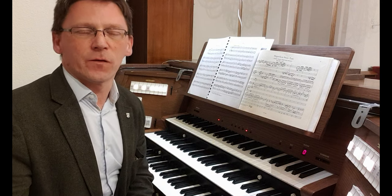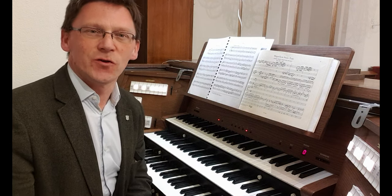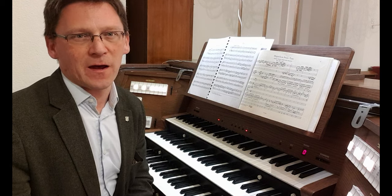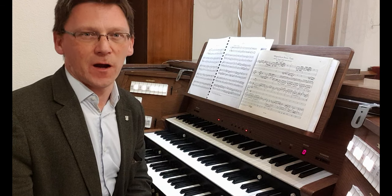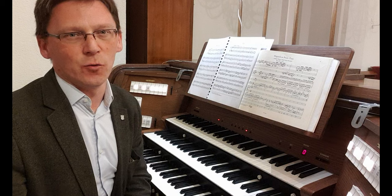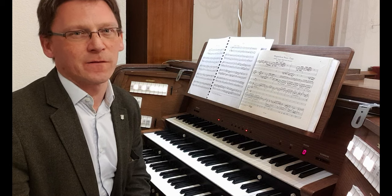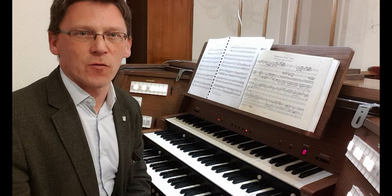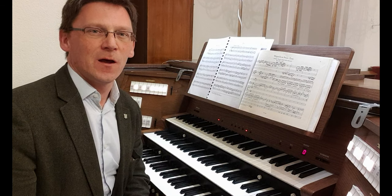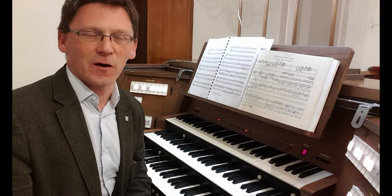Certain modes — the tonus peregrinus, the unusual ninth mode of Gregorian chant — became adopted by the Lutherans as their melody for the Magnificat, for their melody for the 'My Soul Doth Magnify the Lord', the great hymn of Mary herself. And we'll explore that through a variety of chorale preludes by composers such as Johann Pachelbel and Johann Sebastian Bach himself.